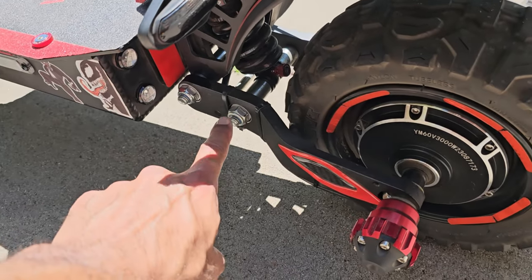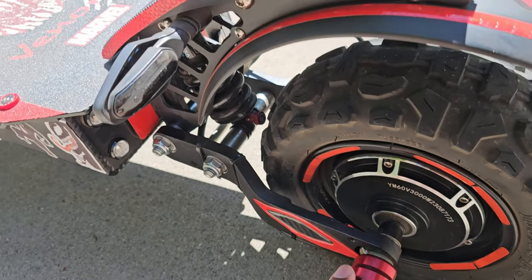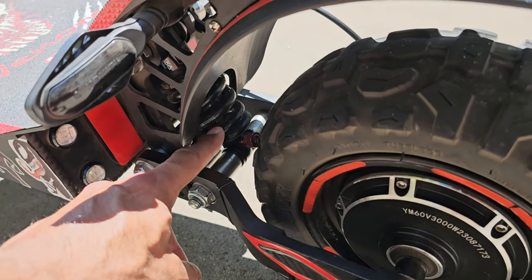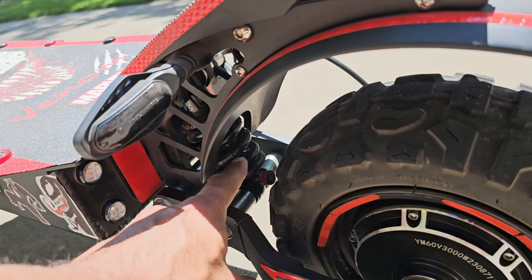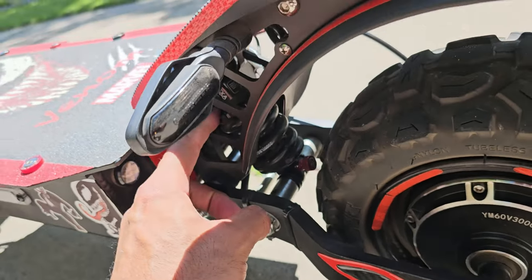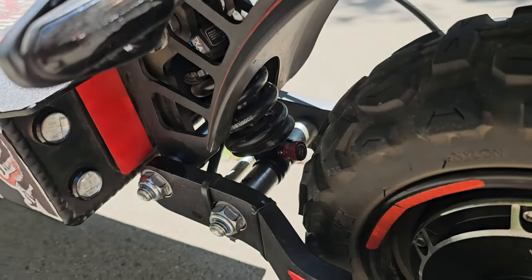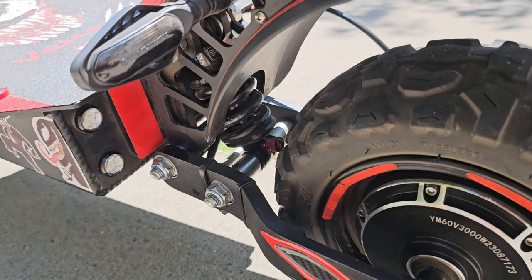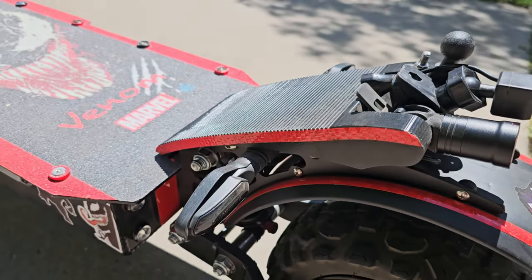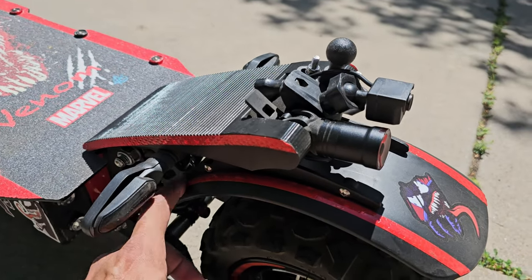In the back we have more reflective stickers on the rim. A very important upgrade: I replaced the rear air suspension with a spring suspension. It's a 2,000-pound spring — I'm a big guy so I wanted a beefy one. And you can see there are turn signals back here with more reflective tape on top.